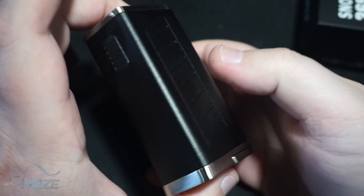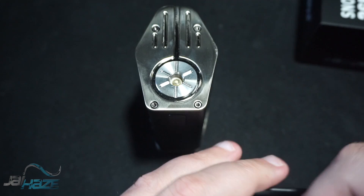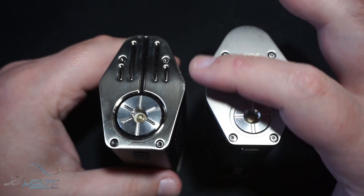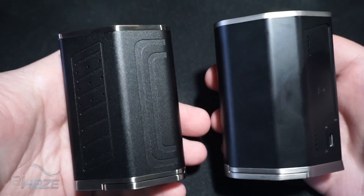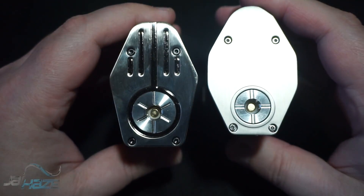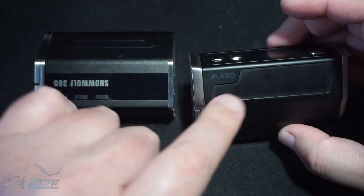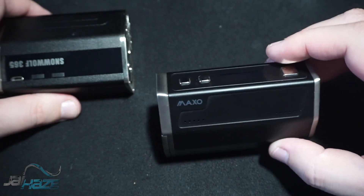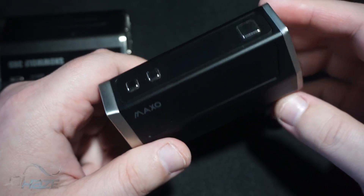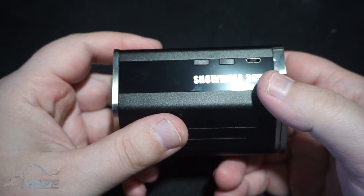First look at this device and I immediately think of the iJoy Maxo. Comparing them side by side: the Maxo is more jagged while the Snow Wolf 365 is more rounded and octagonal — but they look almost identical in height and width. The 365 comes with inlay options including a rainbow sparkle one, a carbon fiber inlay, or just the base color of the mod. The screen on the Maxo is positioned here versus right there on the Sig.